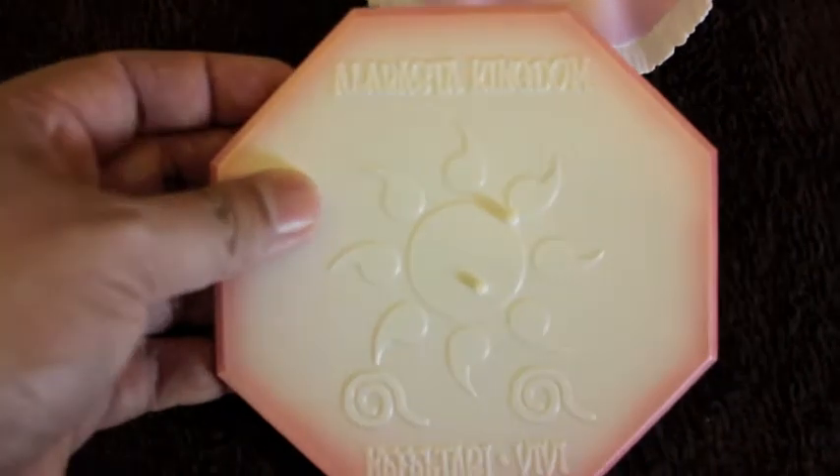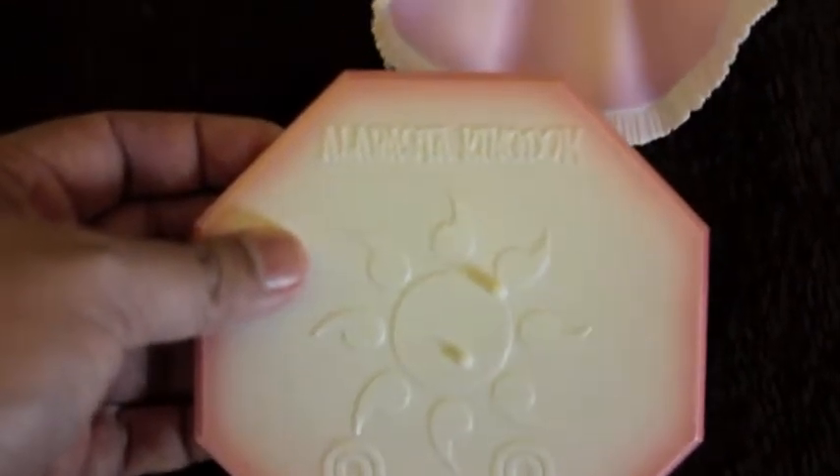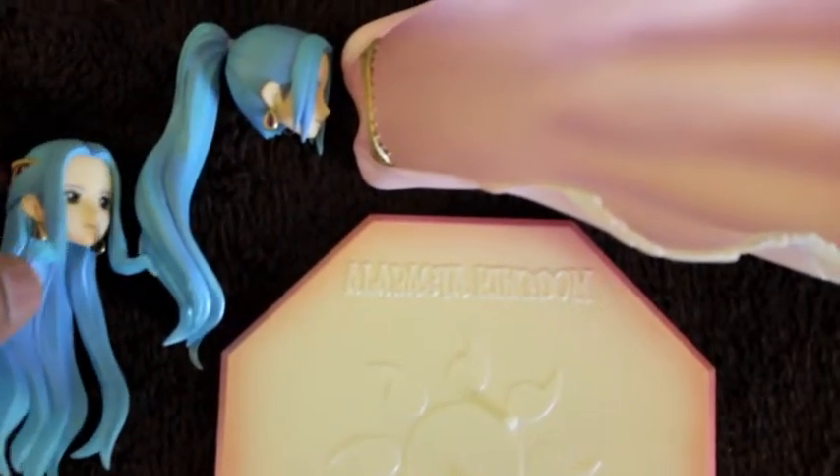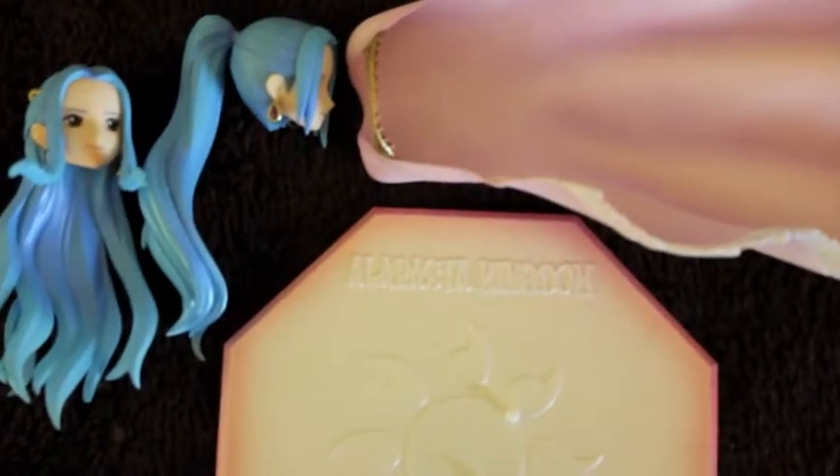She also comes with a base which is pretty nice — it says 'Alabasta Kingdom' and 'Nefeltari Bibi.' And then there's a royal cape which is not heavy. Like the dress, it's a flexible one — you can see me flexing it a little bit. I think this is the way to go with doing coats and capes. It's a pretty good looking cape. These are all the accessories; there are no extra arms or anything else because it's a simple static figure.